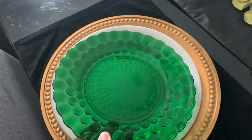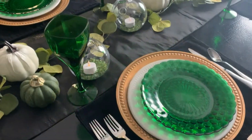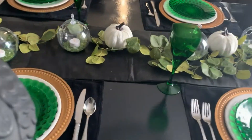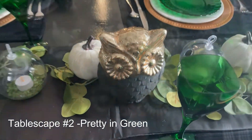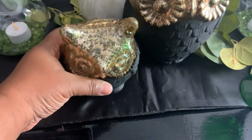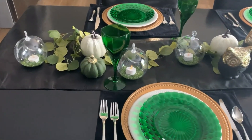You guys know I love to use green as my accent color. When I found these green plates and goblets at my local peddler's mall, I could not leave them behind. I also thrifted these cute little owls. I added them to our Dollar Tree basic essentials and came up with a very elegant tablescape.